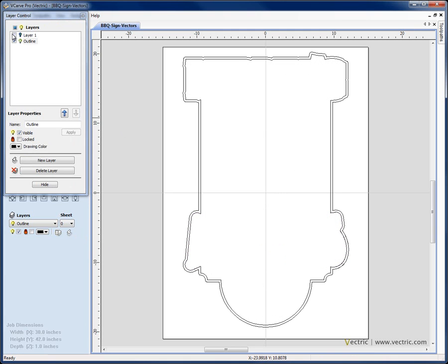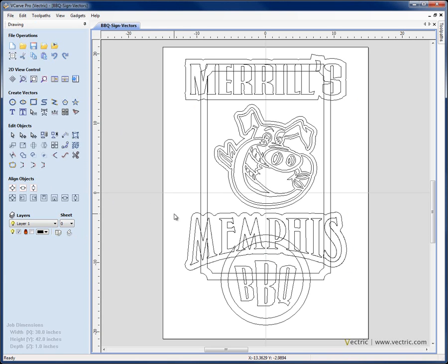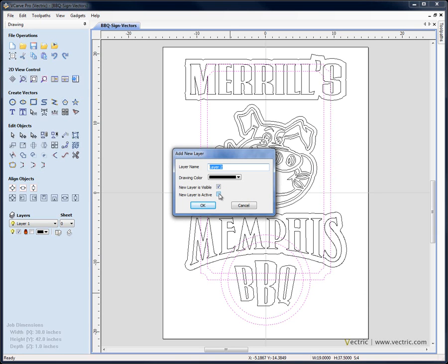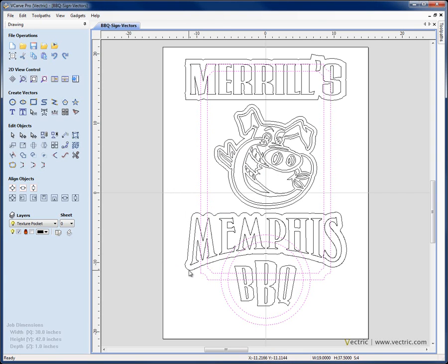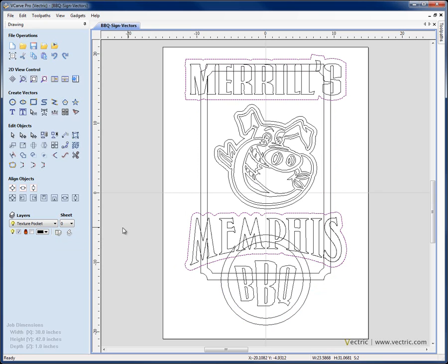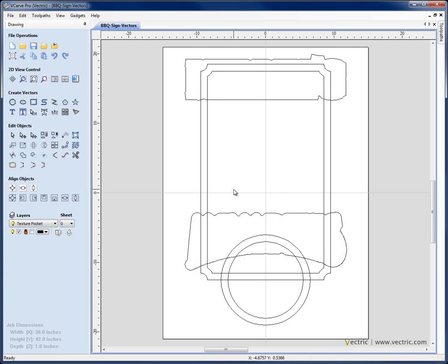If we switch on the layer manager and switch off layer 1, we can see the outline layer created at the end of the vector drawing tutorial. I'm going to switch that off, switch back on layer 1, select it, hide the layer manager, and move some vectors onto another layer for editing. I'll take the outer and inner rectangle and outer and inner circle, right mouse click, move to layer, create a new layer — making it visible and active — and call it 'texture pocket'. Then I'm going to take these two boxes around the text, right mouse click and copy to layer, putting them on the texture pocket layer so I can use those copies without affecting the originals.